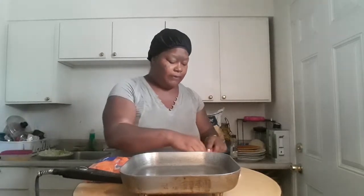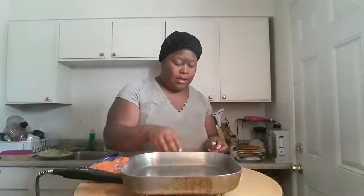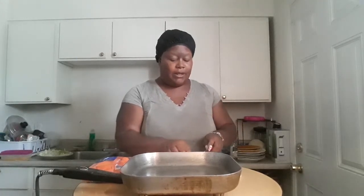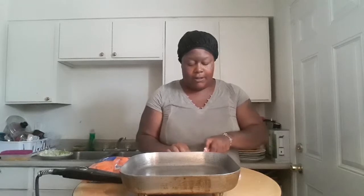I don't like the stems of the mushrooms so we're going to go ahead and take those off. Like I said, this is just a veggie fried rice. My rice is already cooked — I used about four cups of rice to about eight cups of water in my rice cooker.